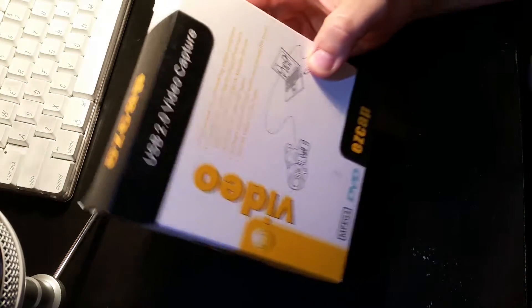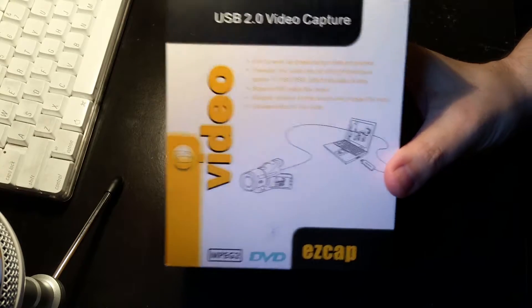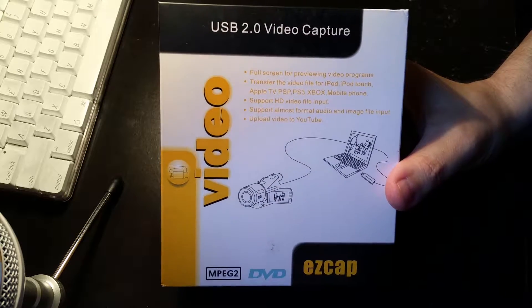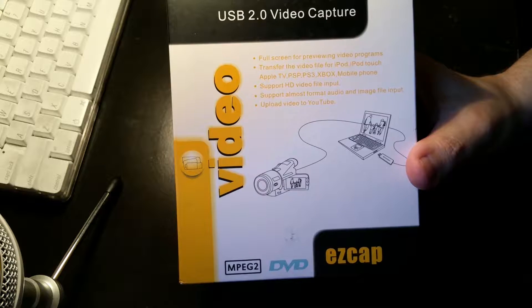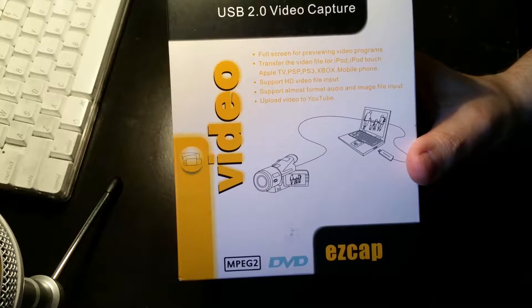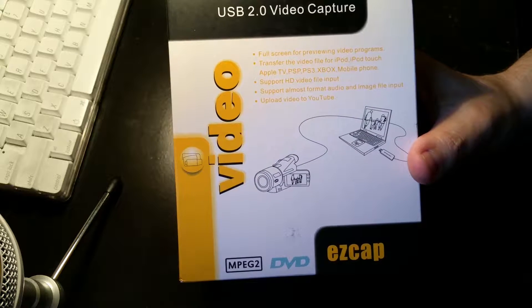My plan is to take some old VHS tapes that I have, with footage I've been meaning to transfer for years and years. The product I bought, which was some time ago, is the USB 2.0 video capture. It's probably been two years since I bought this. This unit does full screen previewing of video programs, and transfers video to an iPod, iPad touch, Apple TV, Xbox, mobile phone — pretty much anything, including a computer as well. It supports HD video file input.